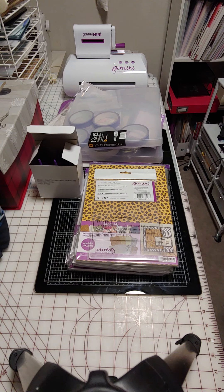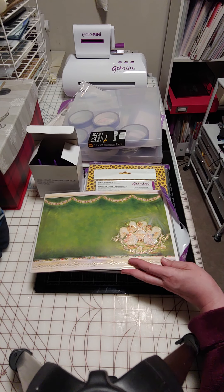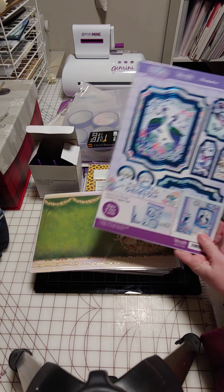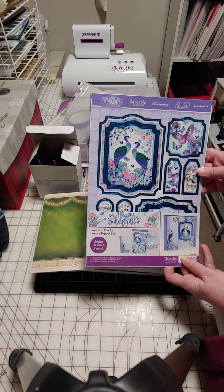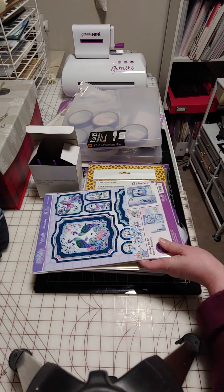Next up, these are some of the angels. Like I said, the topper sets were on sale. This is one of the blue ones. They were sold out of most of these or I would have gotten more.